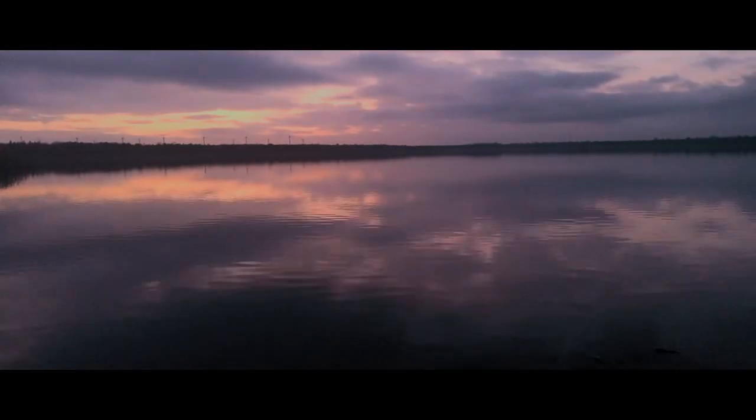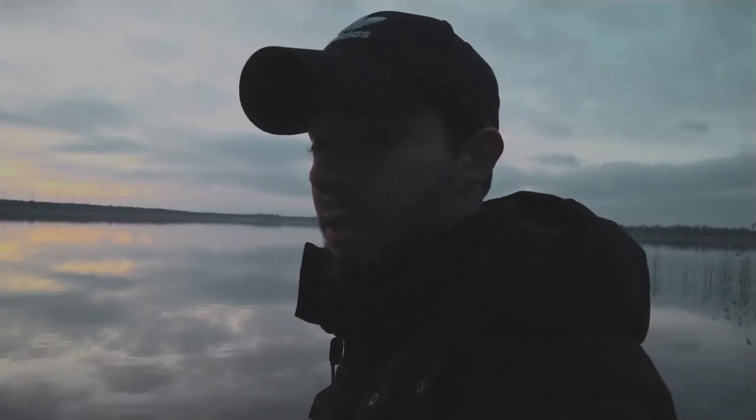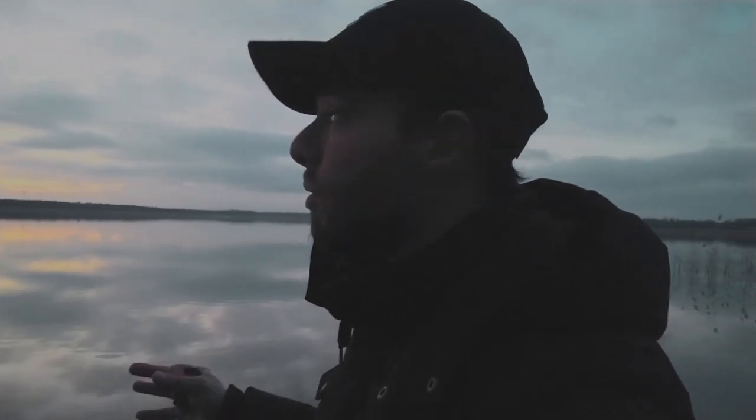I'm now taking a five-minute twenty-second exposure. From the camera screen it looks like there's a lot of noise — maybe because of the very long exposure — but I'll show you the photo anyway. I might be able to reduce the noise in Lightroom and Photoshop. I think I won't take any more photos because it's starting to get too dark.